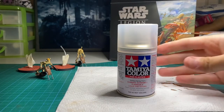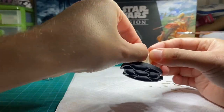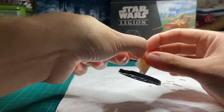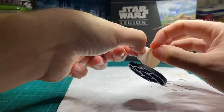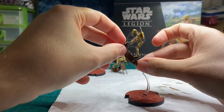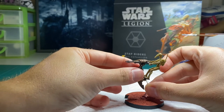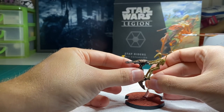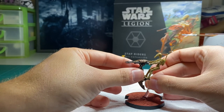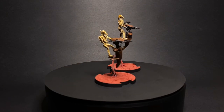Lastly, seal the model with a clear matte varnish. Make sure you use masking tape or something so that you don't frost the plastic flight stands. Getting the bike to stick to the plastic flight stand was actually the hardest part of the assembly — make sure you hold it there for quite a while so that the plastic glue really gets a strong bond. Alternatively you could use super glue. And that's the finished product — thanks for watching everyone, take care.